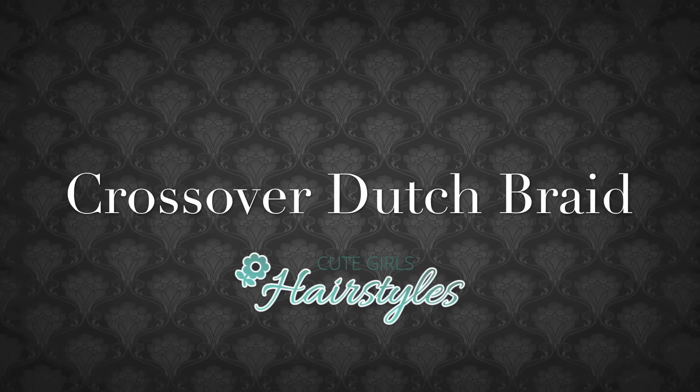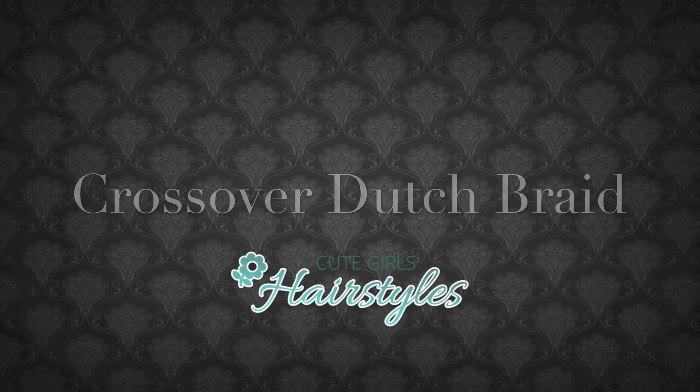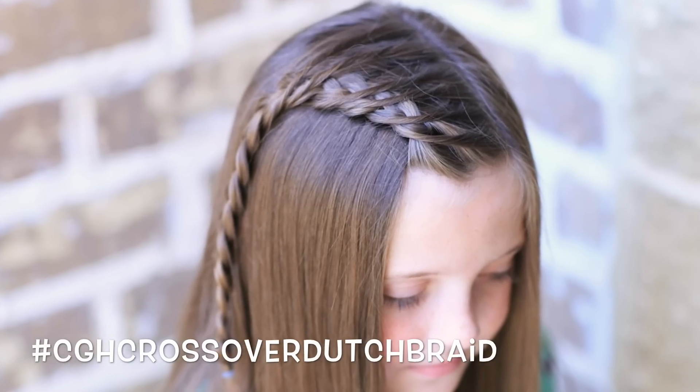Hey everyone, I'm Mindy from Cute Curls Hairstyles. And today, CGH4 and I are going to show you how to do this great crossover Dutch braid.